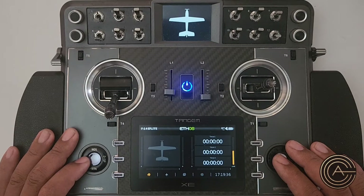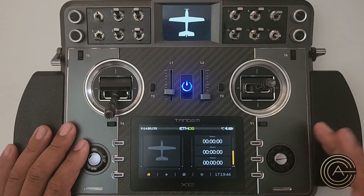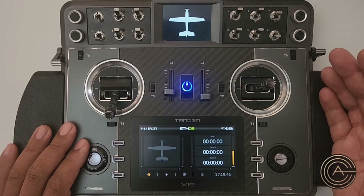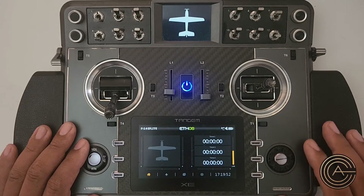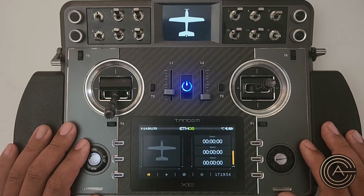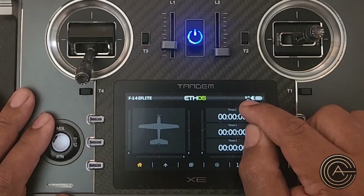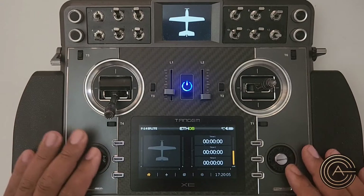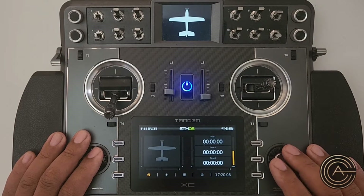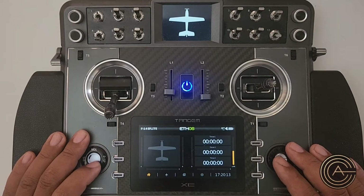With version 1.5 of the firmware for your radio, it now allows telemetry. I want to go over telemetry — specifically how it works with Spectrum, which is a little bit different than the way FrSky and other manufacturers do telemetry. This plane is hooked up and bound and working, but it says 0 dB. That's what you will see for Spectrum planes, and we're going to go over why.